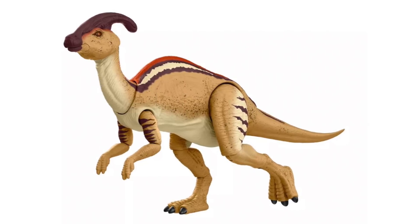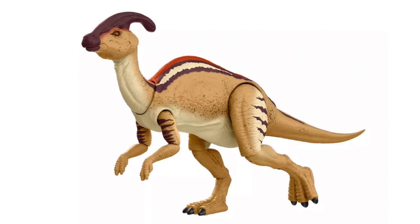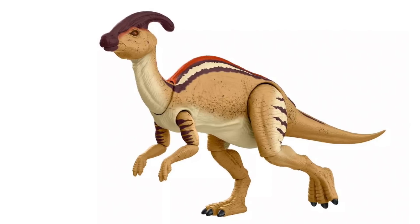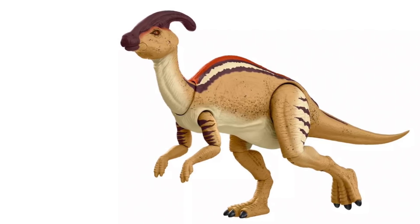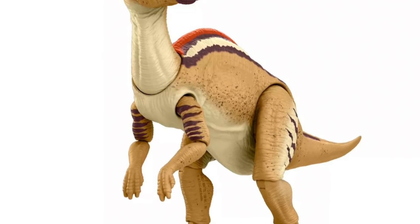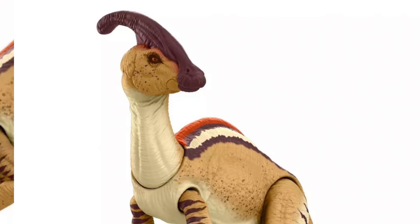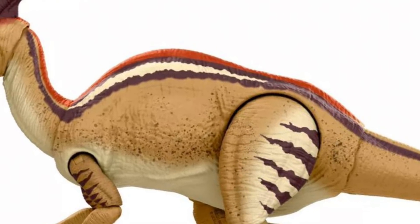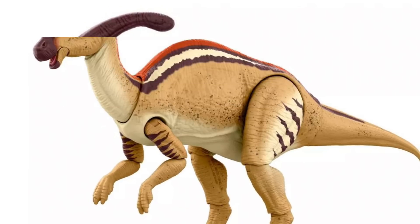Moving on to the medium-sized assortment — the first behind-the-gates reveal for Hammond Collection was this awesome-looking Parasaurolophus based on its Lost World appearance. The paint on this is incredible, the articulation is incredible, and this is a wholly unique figure — not based on an Amber Collection figure shrunk down; this is all new for Hammond Collection. It's packed with detail and looks like it jumped right off the movie screen from The Lost World.